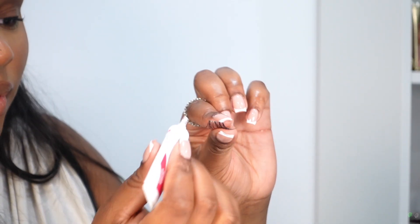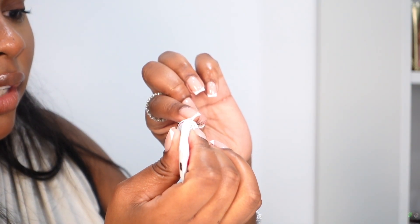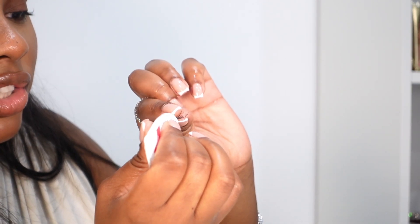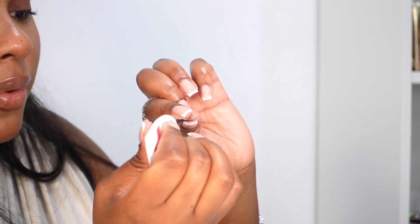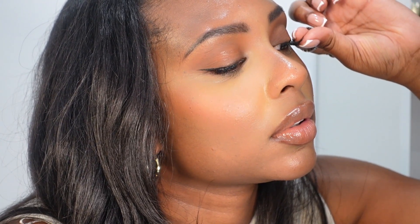For the other eye, we're going to use the Duo glue — same principle. Apply it on the lash band from beginning to end, slowly so it doesn't spill, and let it dry as well. I like to hold the lash by the tip to make it easier to place on my lash line.